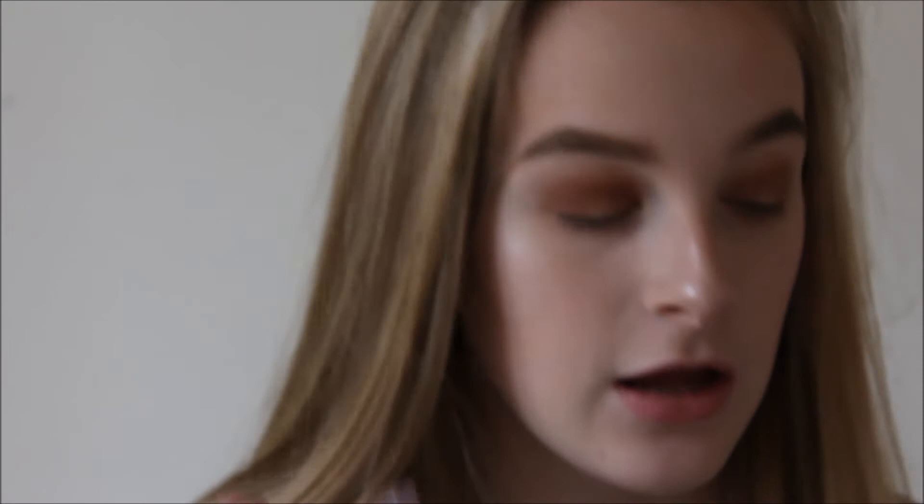Taking a bigger crease brush, I'm going to focus the brown more on the outer corner. Now I'm going into an older palette — my W7 In The Buff palette — and I'm going to take the shade Silk, which is a silver shade. I'm just going to use my finger and place this in the inner corner of my eye, just because it adds a lot more to the look.